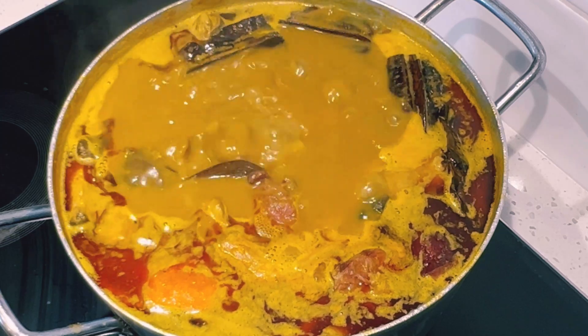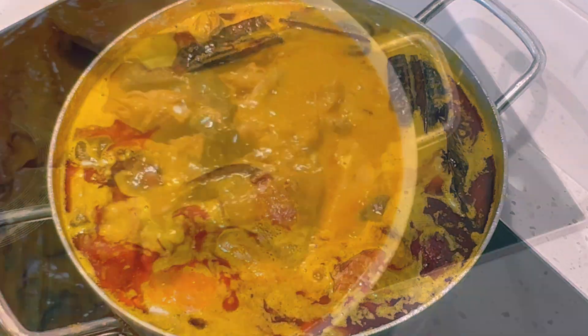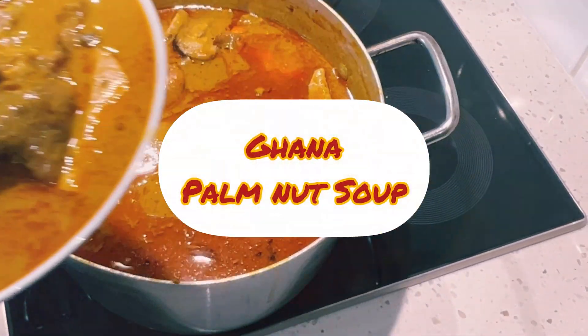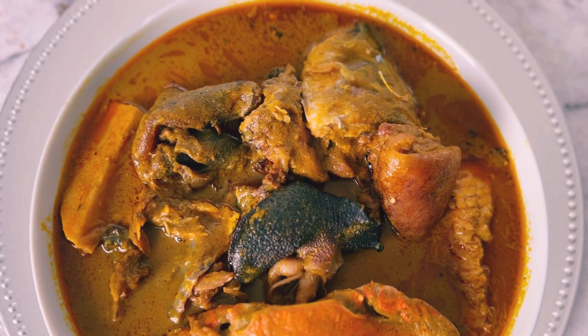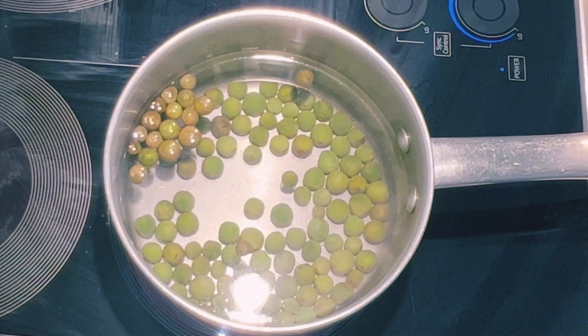Hello beautiful people, welcome once again to Abanesia's Recipes. Thank you so much for tuning in. In today's video, I share with you Ghana palm nut soup, which is also called banga soup in Nigeria. I'll introduce my ingredients as I cook.